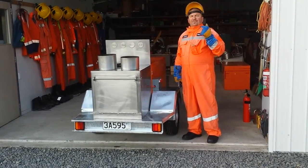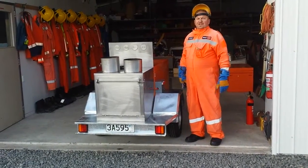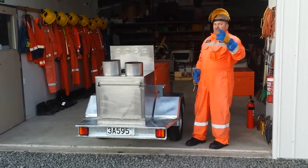We've just commissioned the mobile live fire safety training simulator for Safe On Site, based in Hawke's Bay, so I'm just going to show you how it's working.